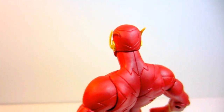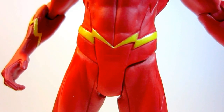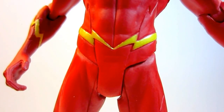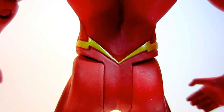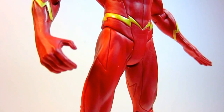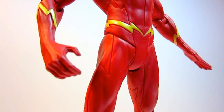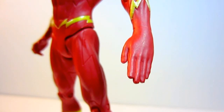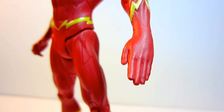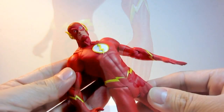There are two things in this figure that are a disappointment to me. First is the lightning belt which meets in the middle creating a wide V shape, which is reminiscent of Wally West's costume and not Barry Allen's — because Barry Allen's belt is a continuous straight lightning bolt, not the V one. Second is the hand sculpt: the right hand is open while the left hand is sculpted with all the fingers pointed out, which is great for a running pose but because articulation is limited, this left hand really looks awkward.